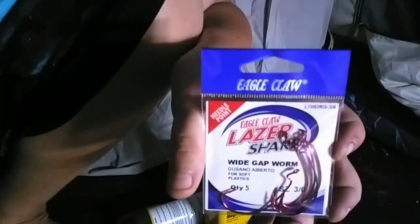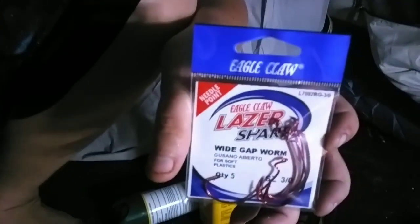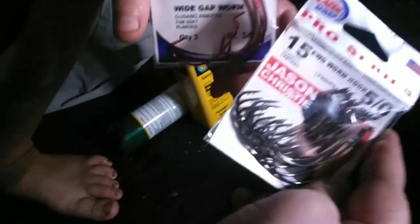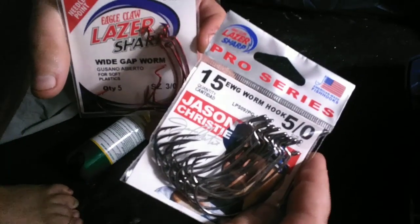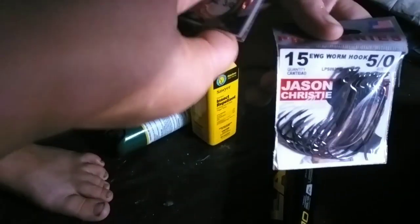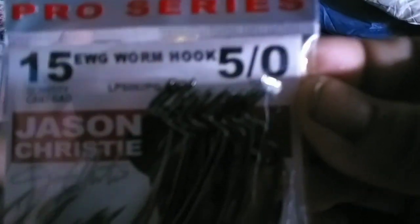These are the type of hooks that one of my coworkers told me to try to get — a wide gape worm hook. We got one in red and one in like a bronze or silvery gray. It's slightly bigger. The red ones are a 3.0 and the bigger ones are a 5.0. I haven't found the other ones, but there was a set of 4.0 — they probably fell out in my car.